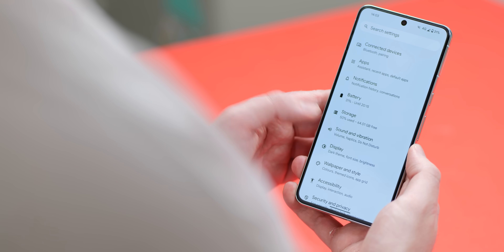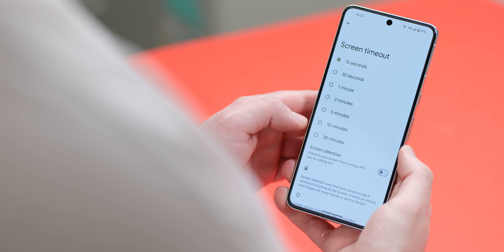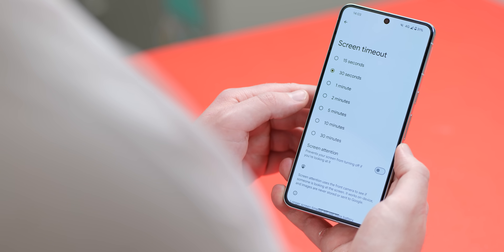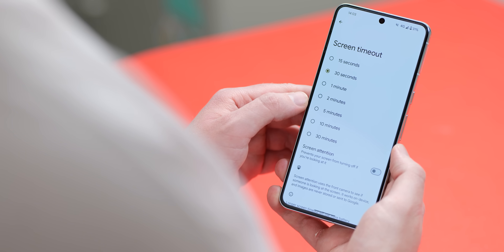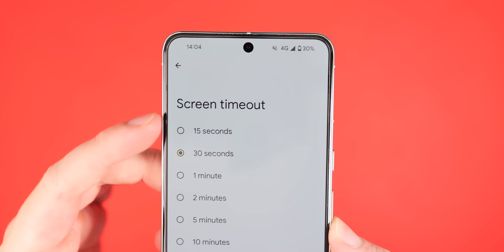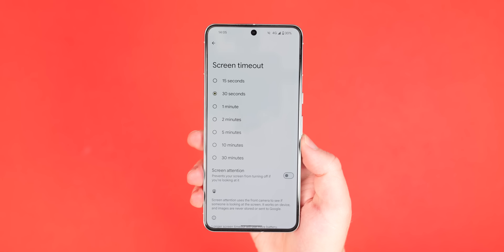Another tip that could improve battery life on your Pixel is adjusting the screen timeout. This is just how long it takes before your phone locks itself or puts the display to sleep. You can set this as low as 15 seconds, though I think 30 seconds is probably the sweet spot most people should aim for, and this is very easy to set within the display settings.